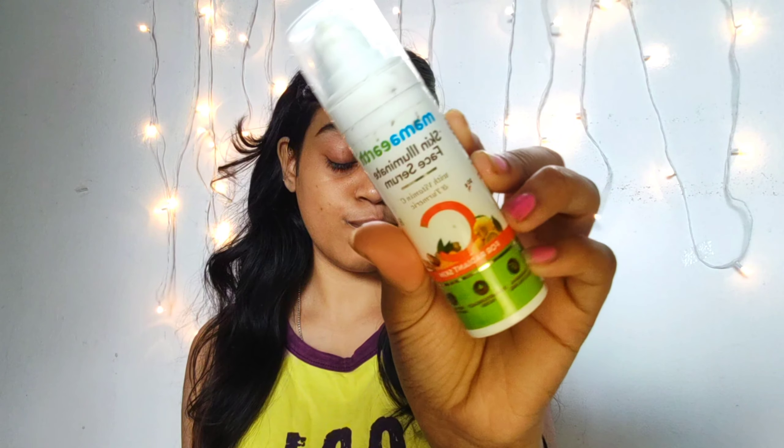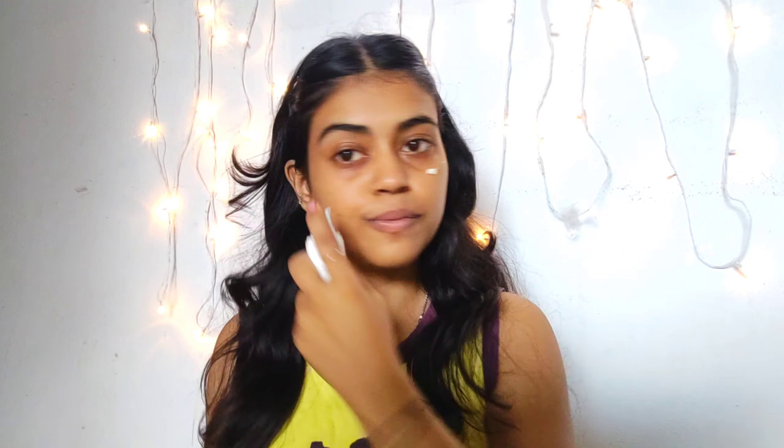I'm starting with this Mama Earth Vitamin C Illuminator Skin Serum. I just washed my face and use it directly on my face for a glowing base and hydration.